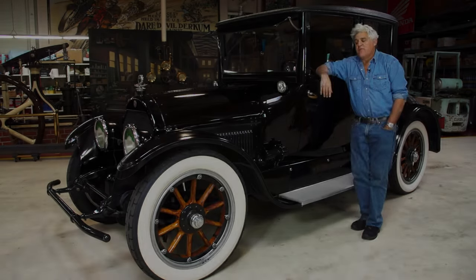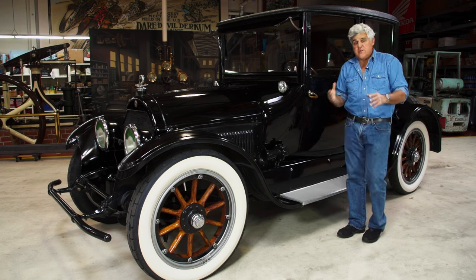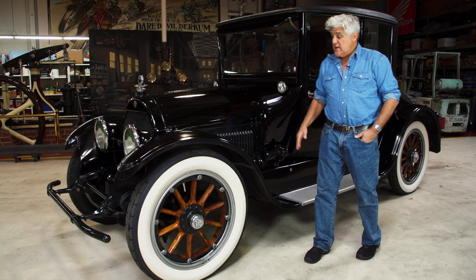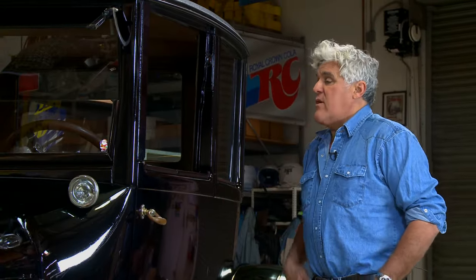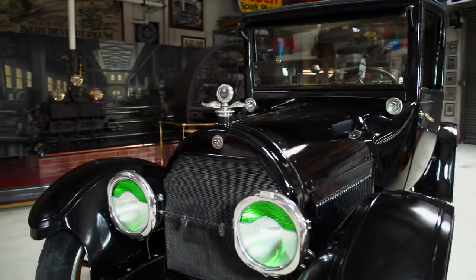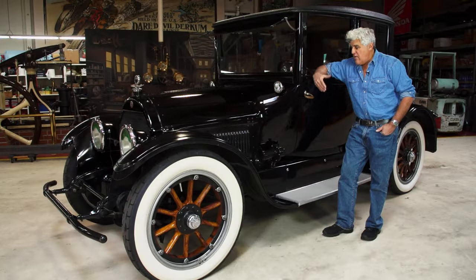Welcome to Jay Leno's Garage. Tonight we're going to talk about my favorite kind of car: original and unrestored. This is a 1918 Cadillac Type 57. By original and unrestored I mean original paint, the engine has not been opened up, original interior — everything on this car is just as it was in 1918. This car looks this way because it's never been out of Southern California.